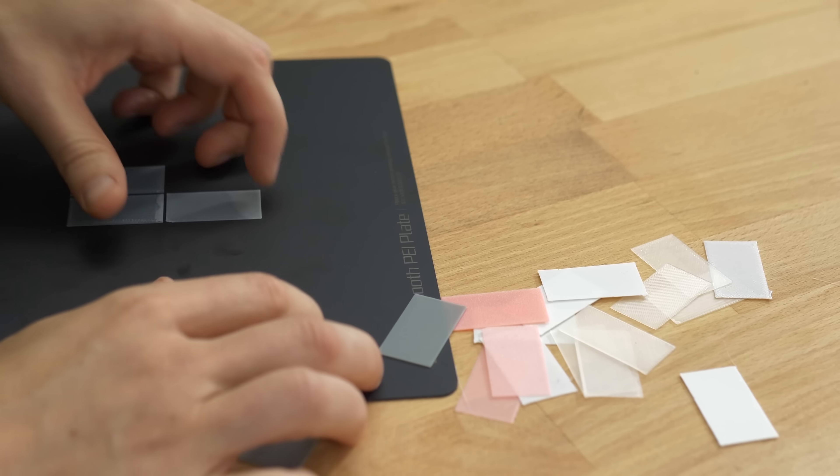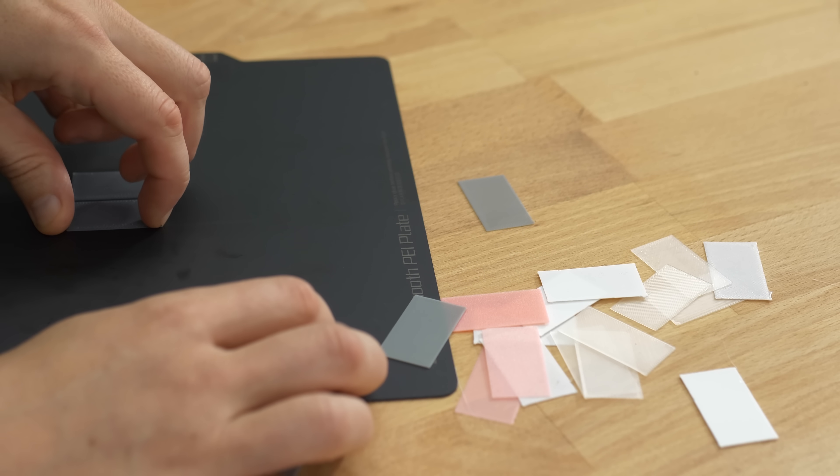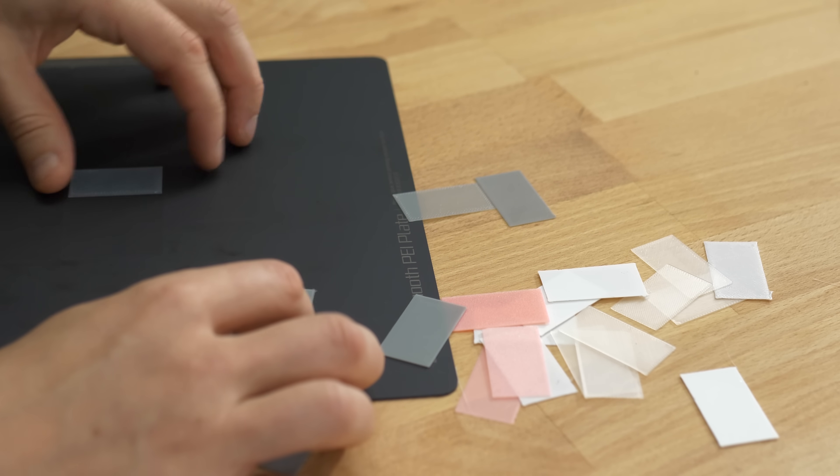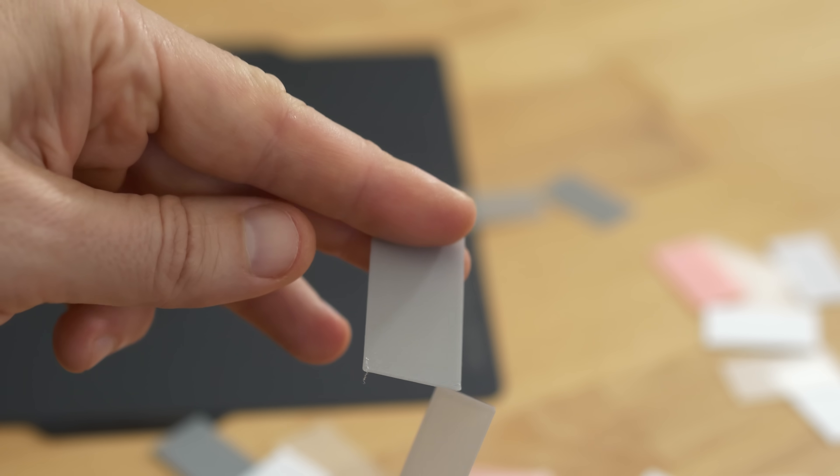It seems the glowing PLA has some burn-in when lit for a long time, so maybe it wasn't the best choice. I printed a few screens with different non-glowing materials in several thicknesses. The two-layer gray material looks the most promising, so let's try it out.